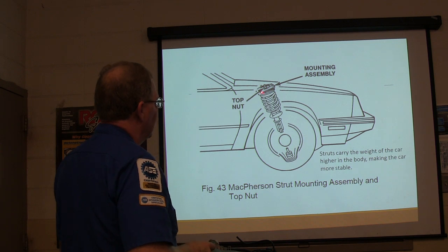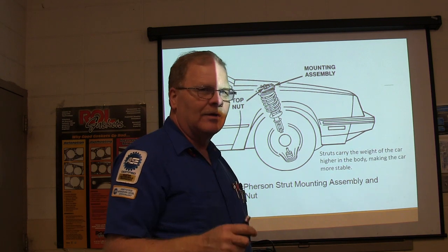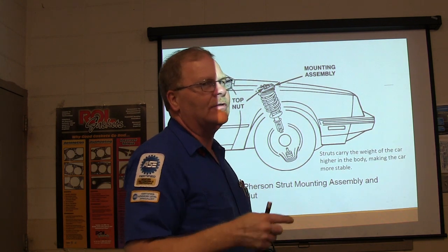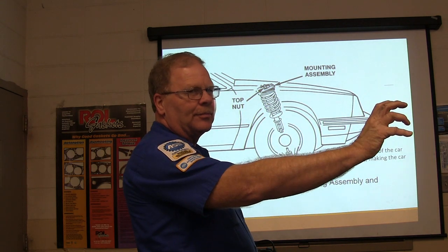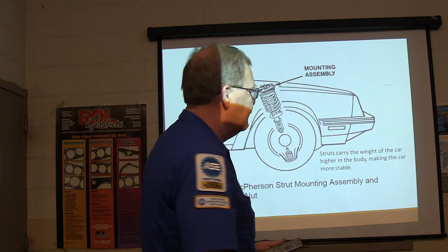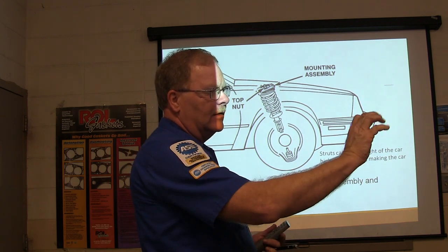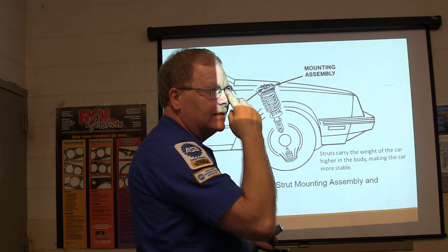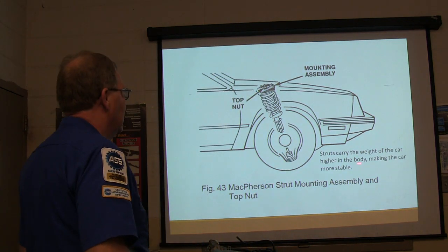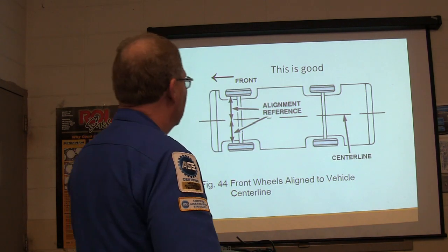There's your top nut on your strut. My car has got a bearing that's kind of dry up there — when you turn the wheels, it makes a noise. If you hear any kind of squeaking that only happens when you turn the wheels, reach up and put your hand on the spring and have someone turn the wheel. If you feel it squeaking through the spring, that bearing in the top of the strut needs to be replaced. A CV joint is different — that happens when the car's going and makes a clickety-clack noise.